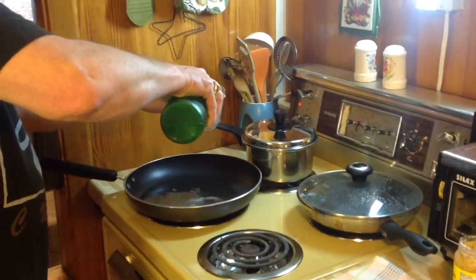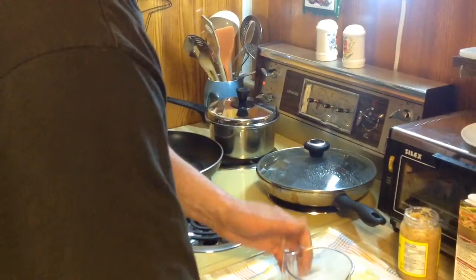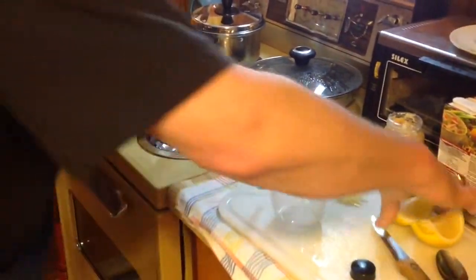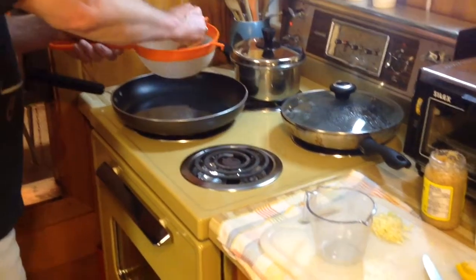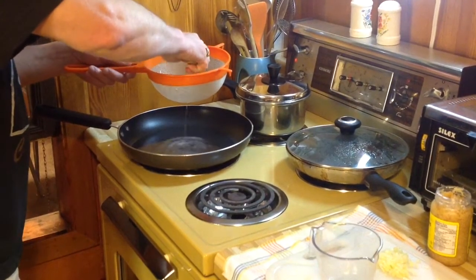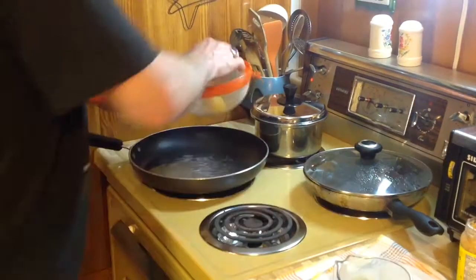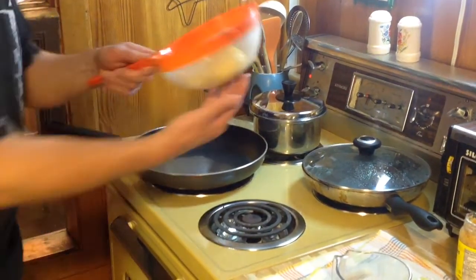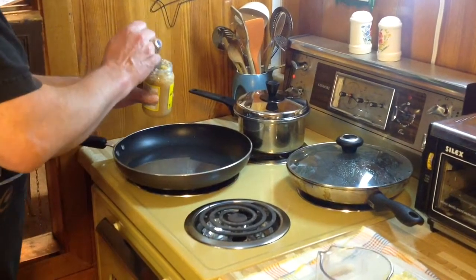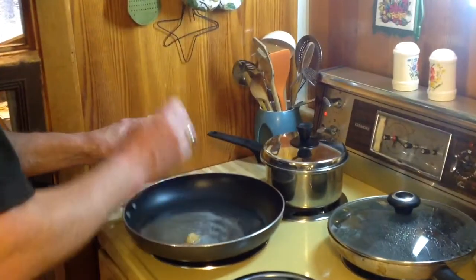Oh, maybe a little bit more. We're going to add to that the juice of half a lemon. I'm using a strainer so that we don't get the seeds going into our sauce. And we're going to put in about one clove of garlic.